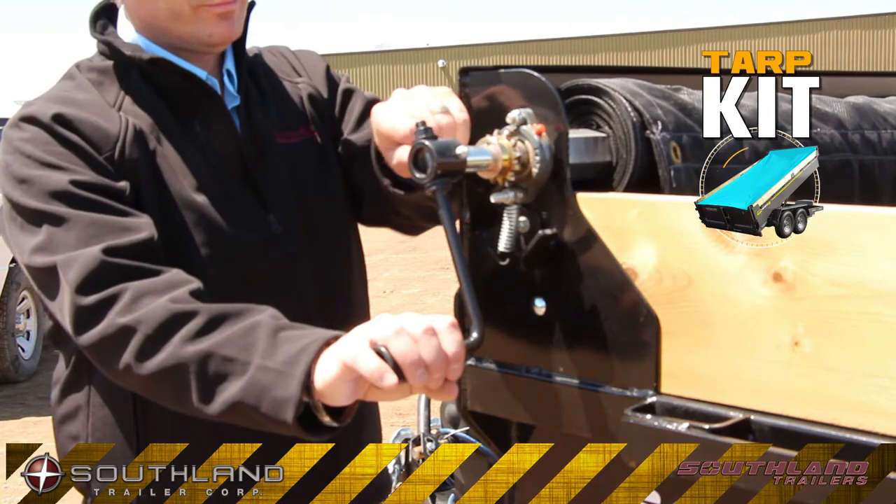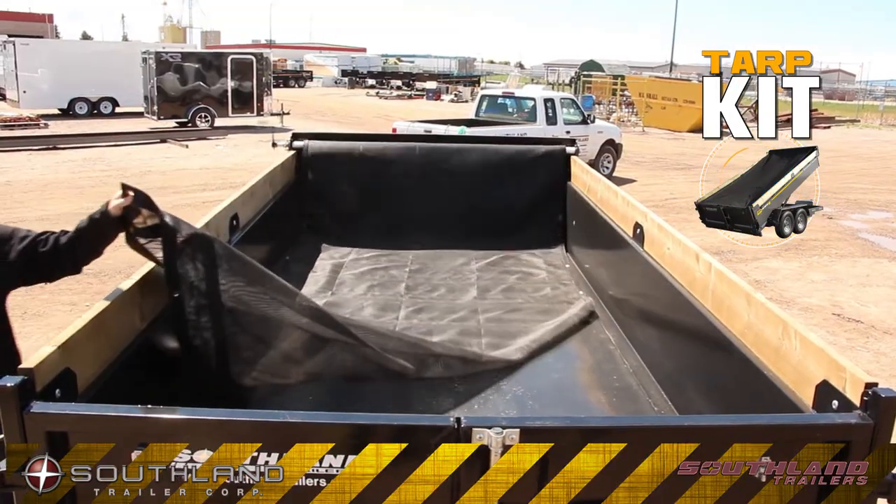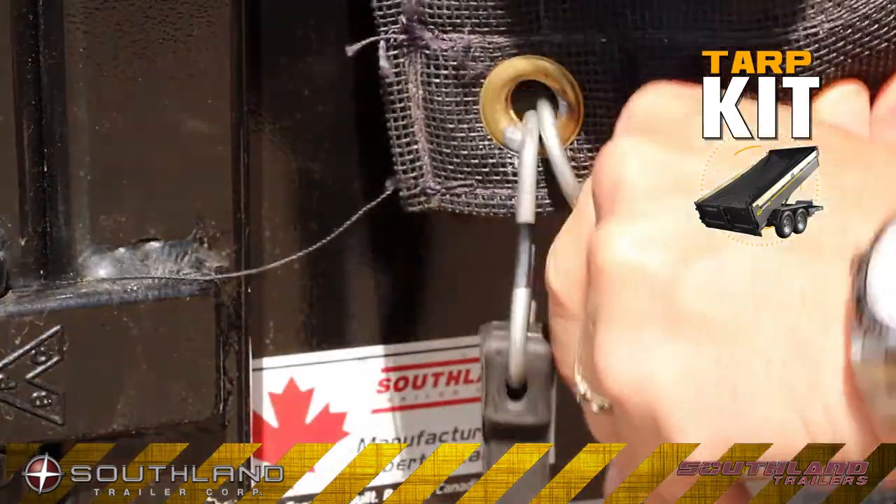The manual tarp kit is easy to use. Unlatch the ratchet and play out the full-length, lightweight, heavy-duty tarp. These ramp hooks make a great spot to secure your tie-down.